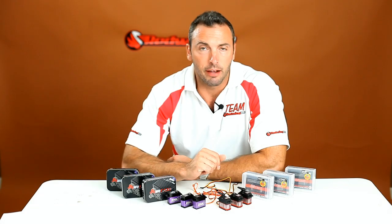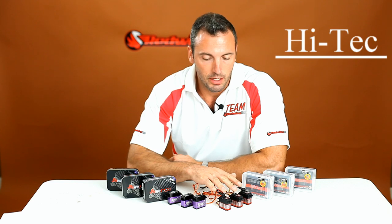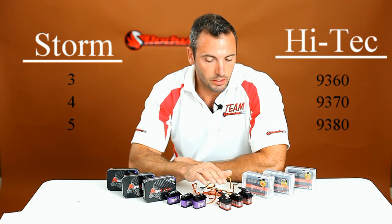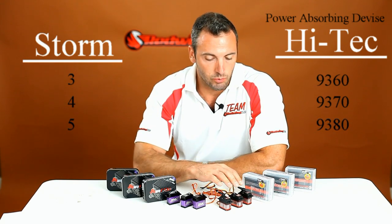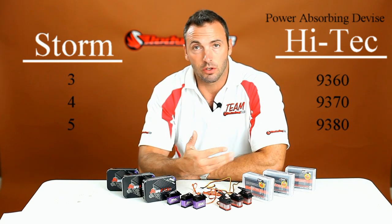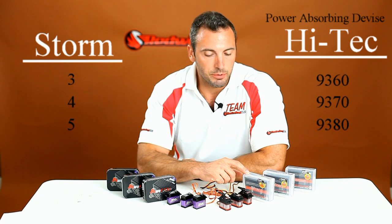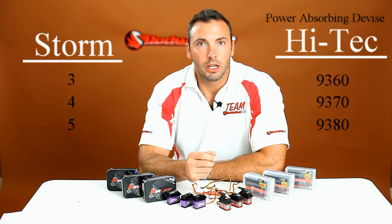The six brushless servos I have here — I chose them because they offer a good range. I've got the Hitec 9360, 9370, and 9380, and then we have the PowerHD 3, 4, and 5. One interesting thing: the Hitec servos have what they call a PAD — a Power Absorbing Device. With the Hitec servos, the power that they save and don't utilize, they'll actually return it back to the power system. There are devices that won't be able to take that voltage back — such as regulators — so they offer that option where you can plug in to absorb it via the receiver or wire it off from the servo.